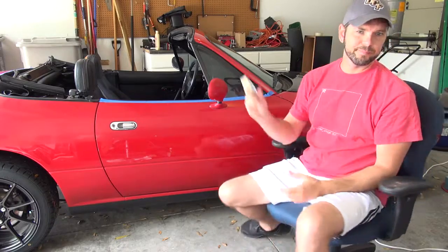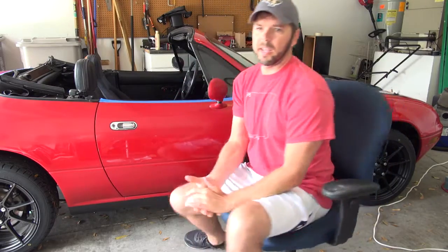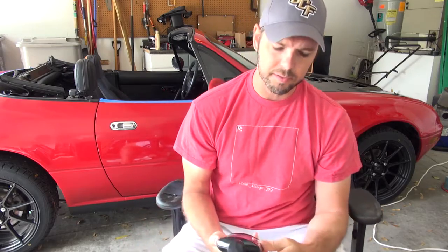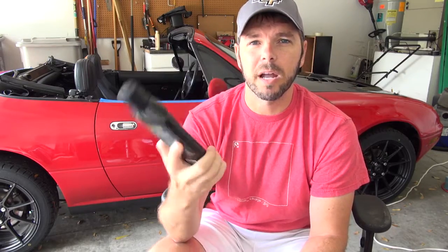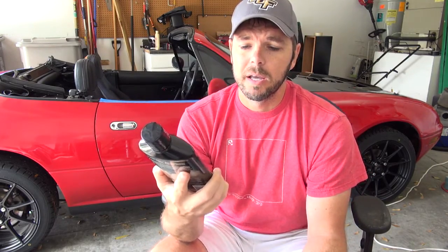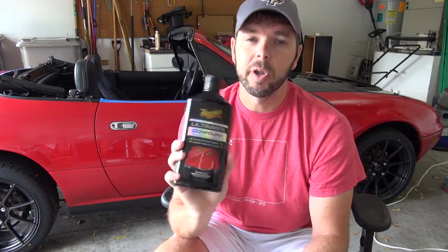Now we're going to use Meguiar's Ultimate Compound. This is not the most aggressive rubbing compound Meguiar's makes. I chose to go with this because it's a single-stage paint and the car is 26 years old — I have no idea how much paint is left. I could have gone more aggressive, but it's best to go safe first. I'm going to show you how much paint is actually being taken off when you see the pads.